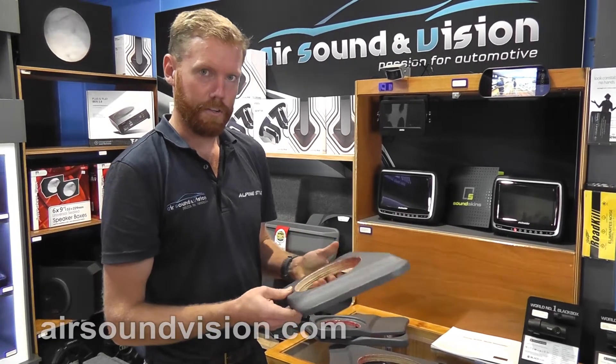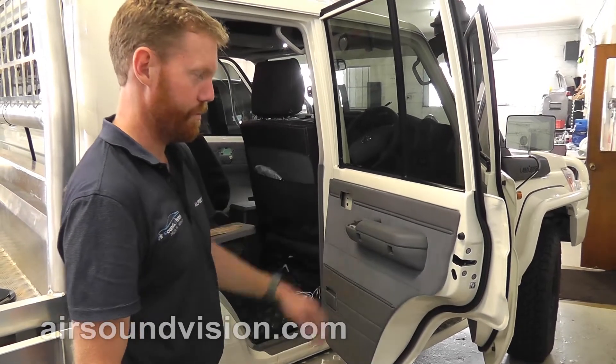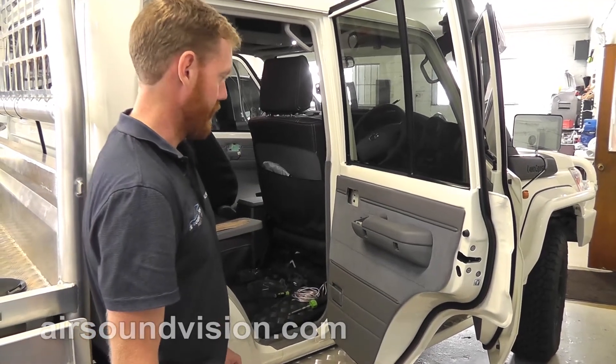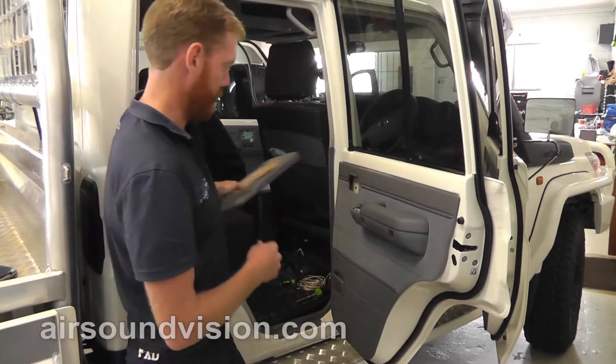Let's get in the workshop and show you guys how to fit them. Here we've got a brand new 79 series, 2017. We've got a rear door panel here that we're going to fit a set of the 6x9 panels to today, to show you how they go.